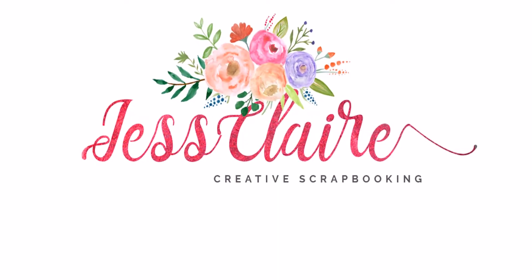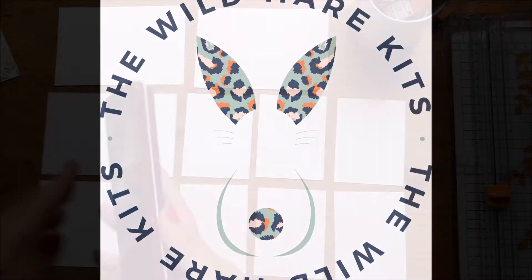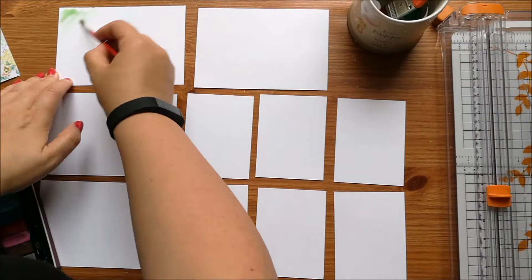Hi guys, welcome back to JustColor Creates. Today I have another Wild Hair Kits video for you and this one is making DIY Project Life Cards.